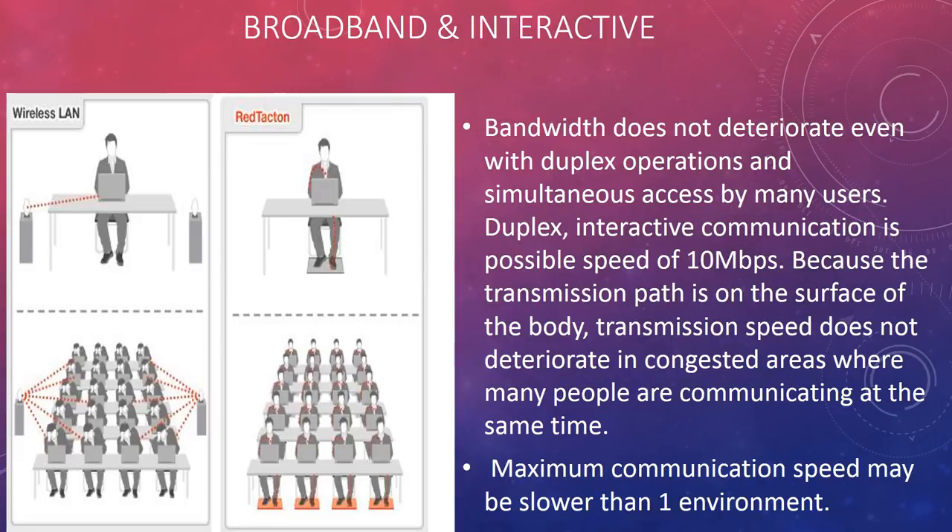Broadband and interactive: bandwidth does not deteriorate even with duplex operations and simultaneous access by many users. Interactive communication is possible at speeds up to 10 Mbps. Because the transmission path is on the surface of the body, transmission speed does not deteriorate in congested areas where many people are communicating at the same time, though maximum communication speed may be slower in some environments.